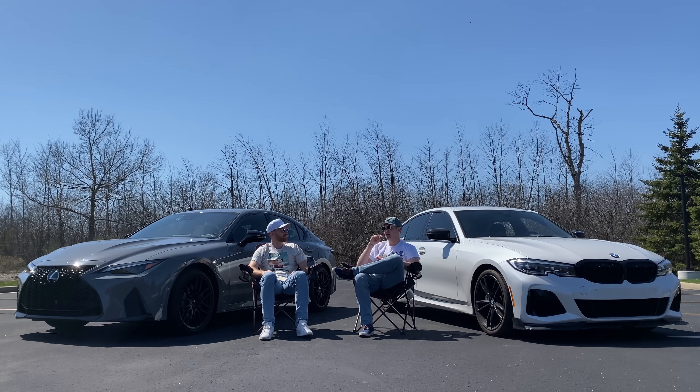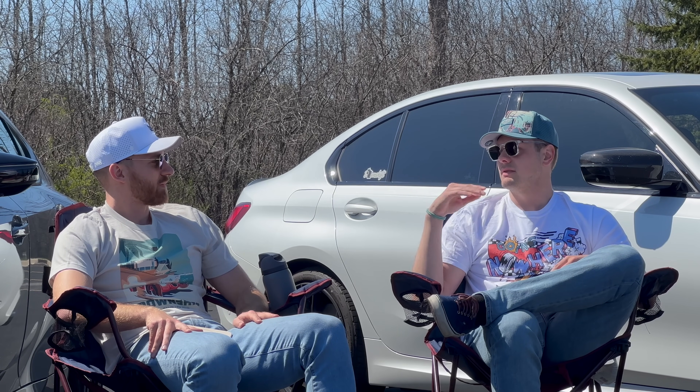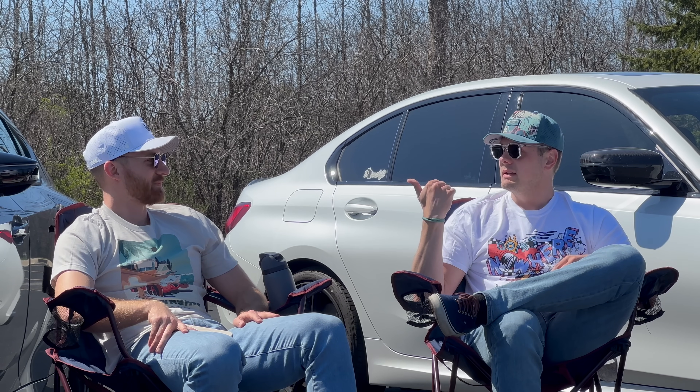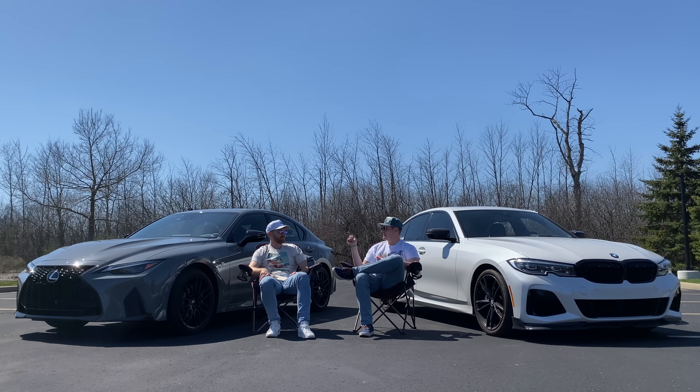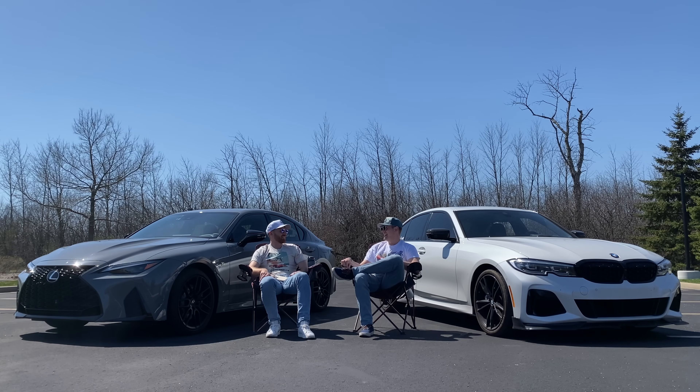Instant torque puts a smile on my face. I think it's just a lot harder to do in the IS500. There are two things: if they were different in this car I would have bought this no question - if this had a ZF 8-speed, or even the 10-speed from the LC, and if it sounded like the LC, I wouldn't have thought about getting anything else. Because that's exactly what I'm looking for: sound and snap. You get both of those things in the LC500. This would have been a four-door practical LC500 and I would have been the happiest person alive. It's so close - it's just the transmission.